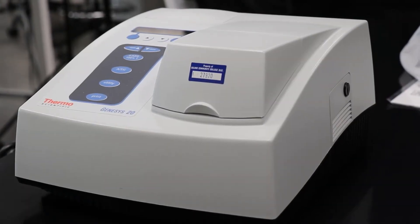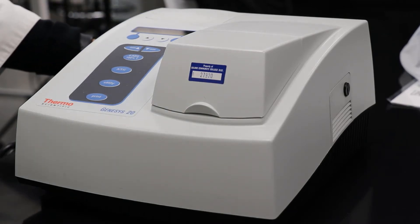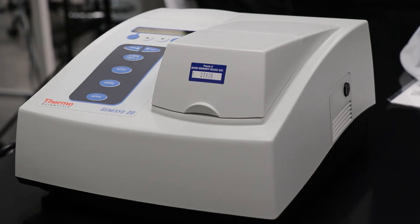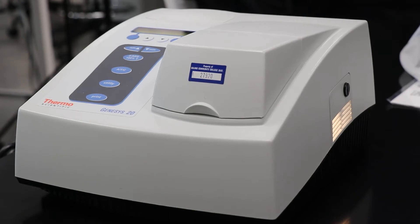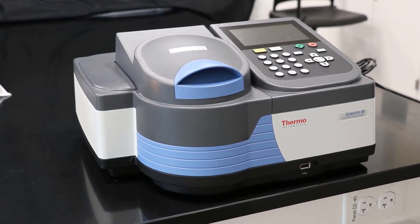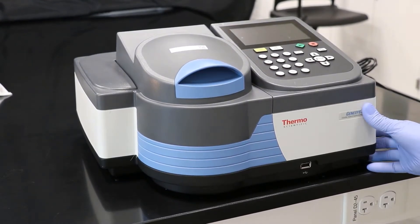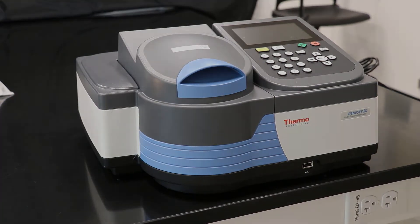It is best to turn on the spectrophotometer and let it warm up. Let's do that now. This is a Genesis 20 and it turns on in the back. You could be using this model, or you could be using the Genesis 30, which turns on on the side. Both need to warm up for at least 30 minutes.